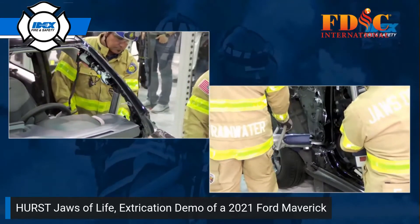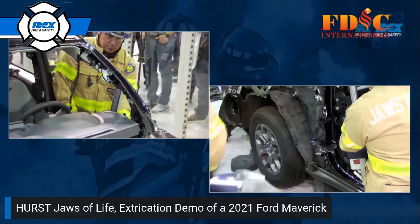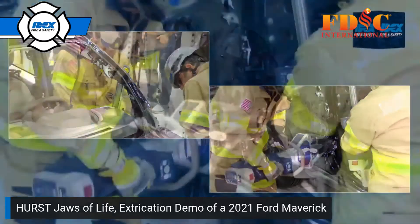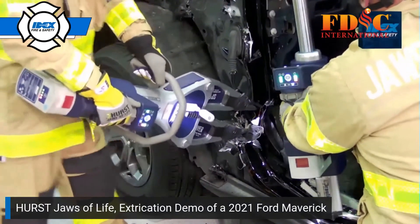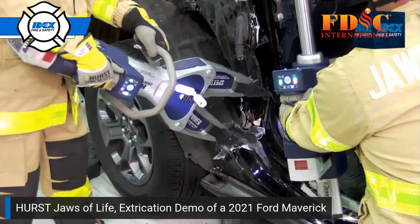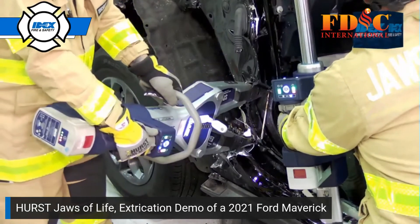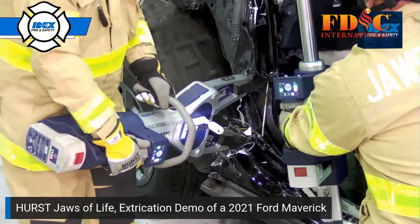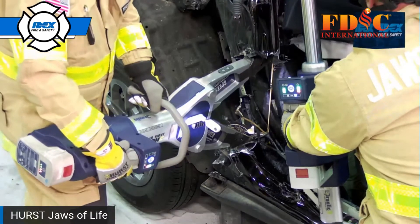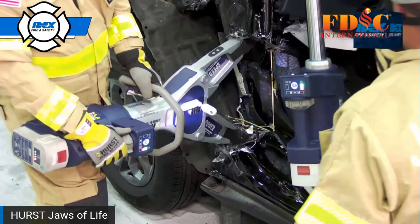In this instance, we may cut the lower A only once because the ram will allow enough gap so that Anthony can put that spreader in there. Eric is taking advantage of the tensile strength of the upper A to use it as a lever arm with the ram to help assist that dash lift with the spreader. The two tools combined make this operation much easier.